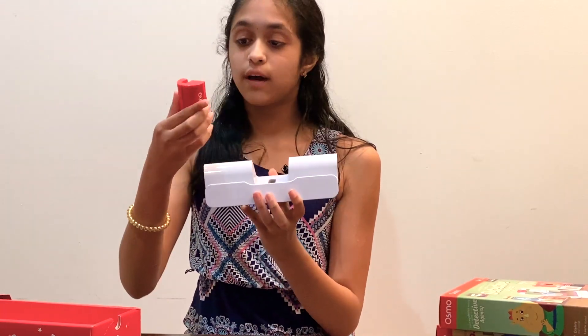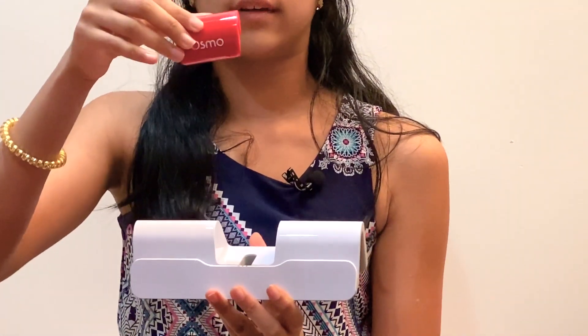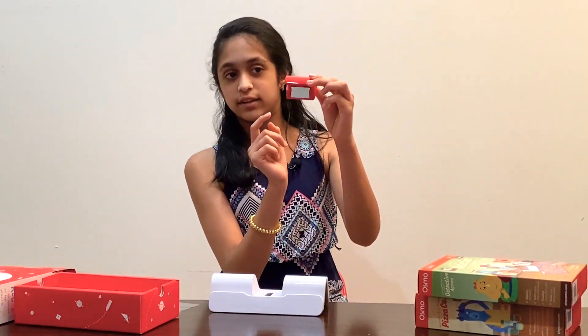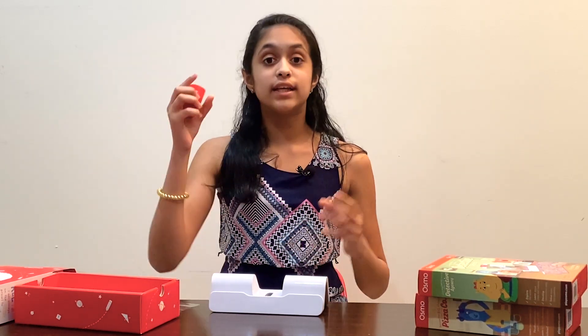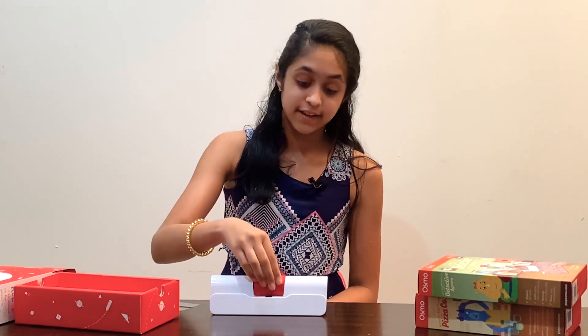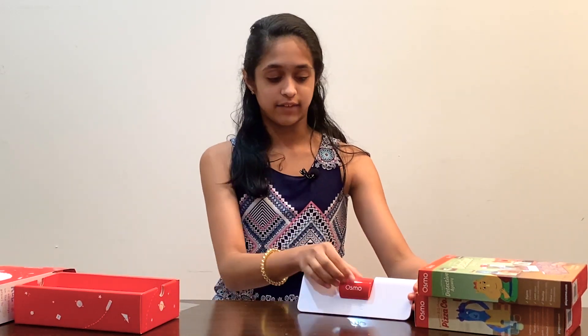Right here you would place your iPad in this slot. It also comes with this red attachment that you put on the camera of your iPad, and there's actually a mirror on it. That mirror is what looks at your play area - it sees what you're doing and shows it up in the games on your iPad, which is really cool.